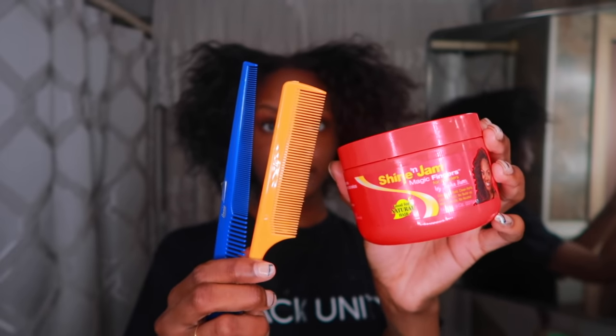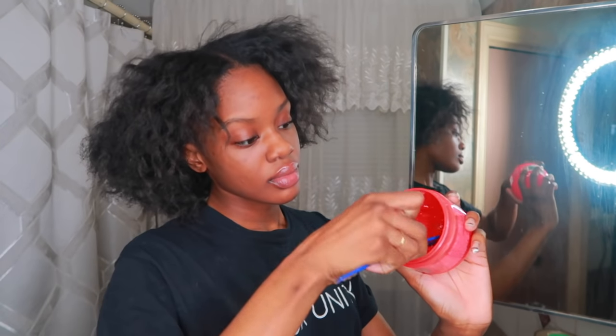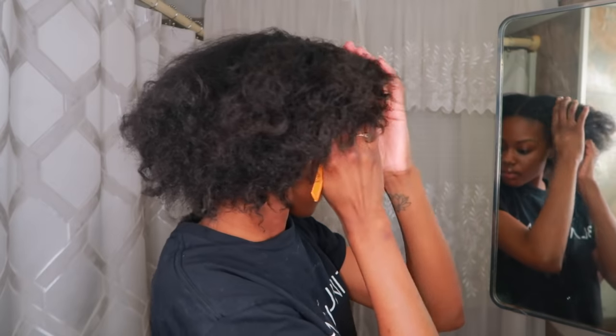You'll also need a rat tail comb, some clips, and hair ties. Before I start pre-parting, I like to put a glob of Shine and Jam on the back of my hand just so I don't have to keep reaching for more product when I need it.